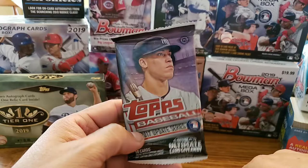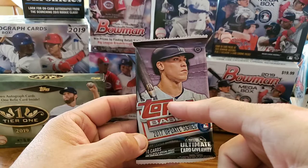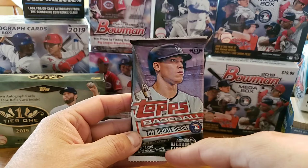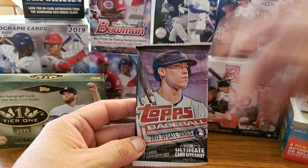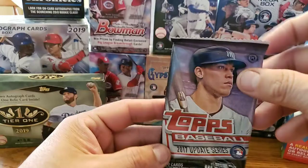There's Heritage High Number — same thing, you're looking for all the same 2018 names: Juan Soto or Ronald Acuna Jr. And then we got the 2017 Update Series — you're looking for Aaron Judge, Alex Bregman, Cody Bellinger. That's an awesome one as well. Andrew Benintendi is another decent rookie in here. Luke Voigt, Matt Chapman I think is on here. There's just a lot of good rookies on there. Alright, let's go ahead and get started.